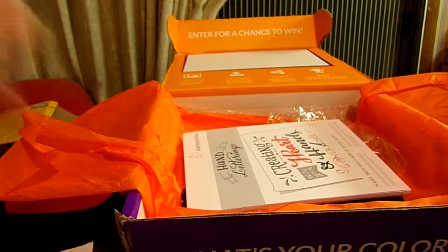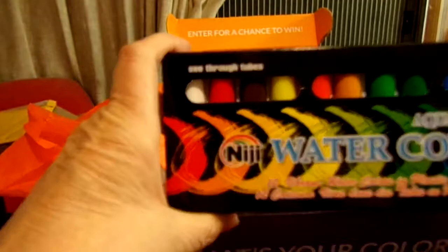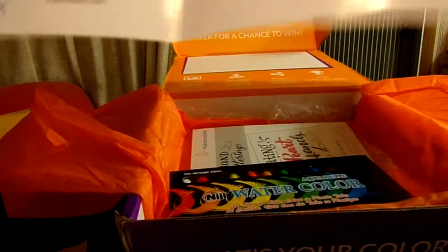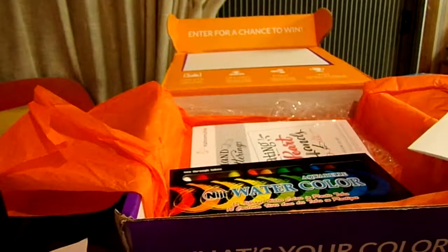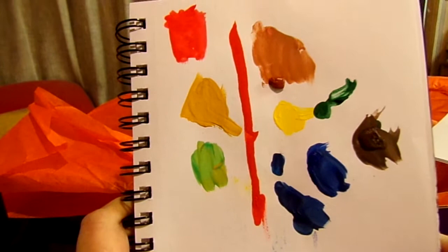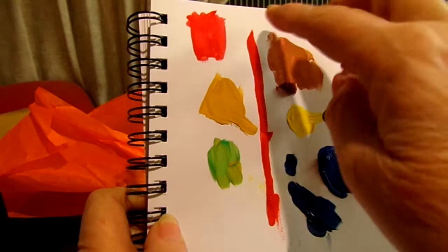Last but certainly not least are these watercolors — it's a Niji, by Yasutomo, aqua watercolor set. The colors are very vibrant. I was doing swatches when my camera cut out on me. Here are all the swatches — it's a bit of a mess. This one color ran — compared to the others, which were fairly thick, it just ran down the paper as soon as I put it on.